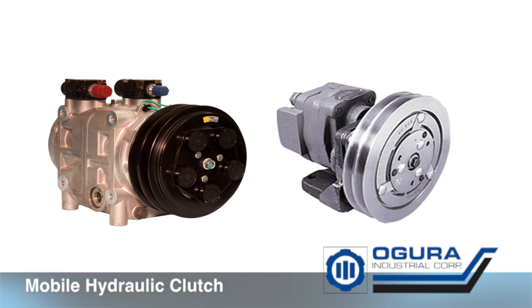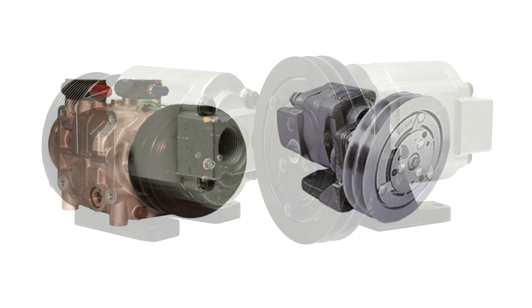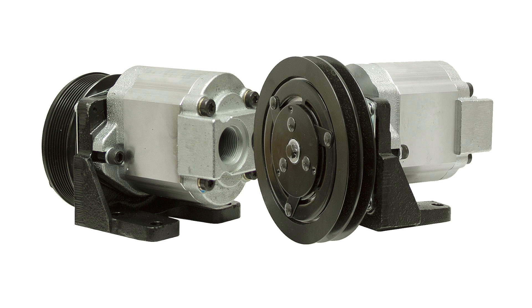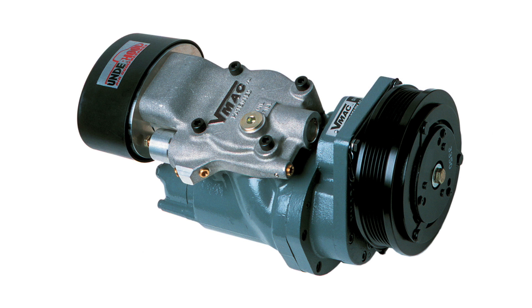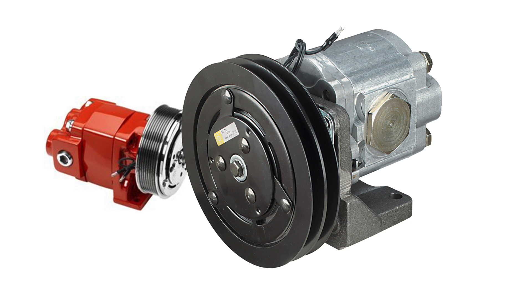Mobile Hydraulic Pump Clutches. Ogora clutches are used on a variety of mobile hydraulic applications. By simply turning on or off the clutch, hydraulic pressure can either be turned on or turned off in a variety of machines, from tow trucks to construction equipment. Ogora mobile clutches are available in different pulley styles, including single, double groove, and poly V.